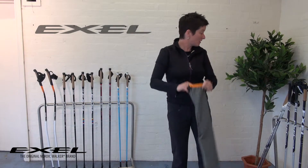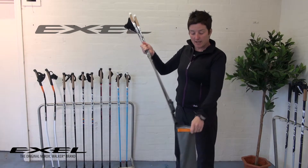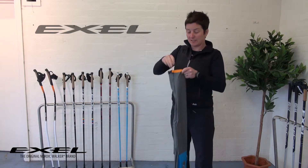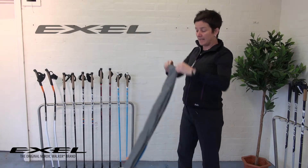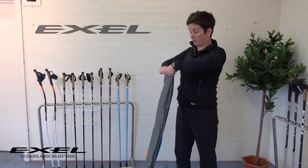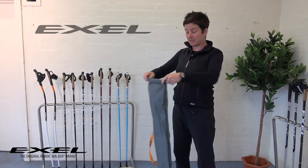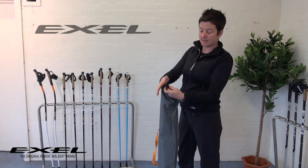It fits a huge range of pole sizes. All you do is get your poles and pop them in. Make sure your straps have gone in as well — it helps to keep them nice and clean. Just shake it down to the bottom and then roll it down to the length of your poles. My poles are only 10 centimetres so it goes down quite a way. Then you just bring the clip round and clip it together.